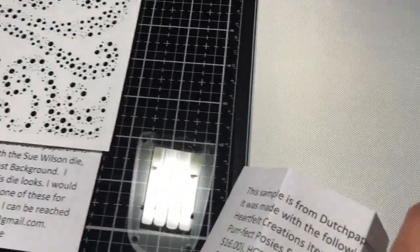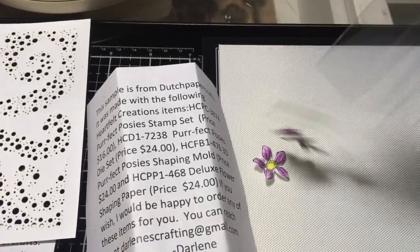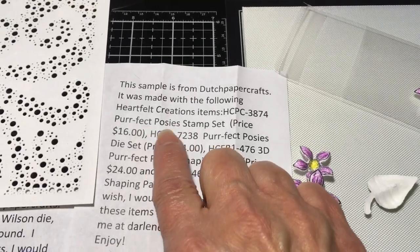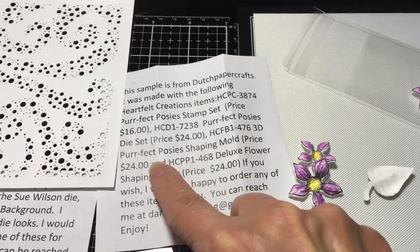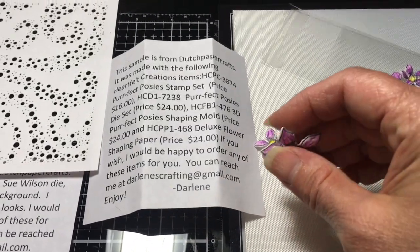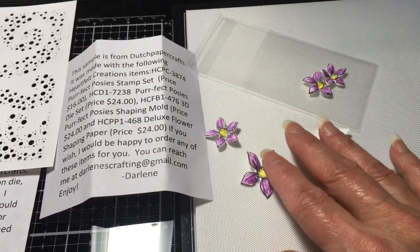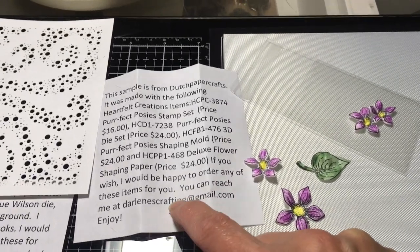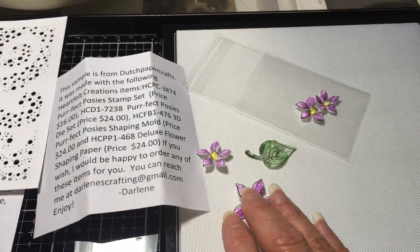This sample shows Heartfelt Creations — when you use their flower molds they really do make nice stiff flowers that hold up well. I used the Perfect Posy stamp set ($16), the Perfect Posies die set ($24), the Perfect Posies shaping mold ($24), and the deluxe flower shaping paper ($24). This paper is really sturdy — it holds up nicer than even my Solar White Neenah cardstock. I believe the Heartfelt Creations paper is on Dutch Paper Crafts 3, and other items I could order for you.